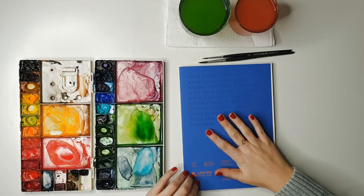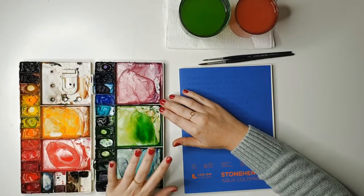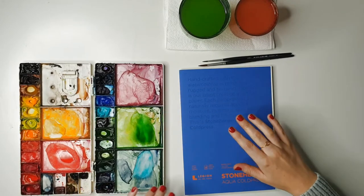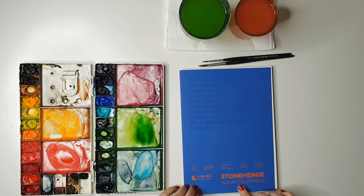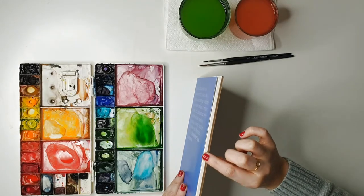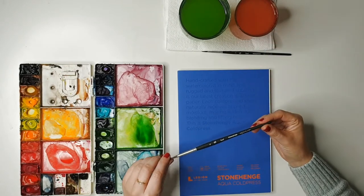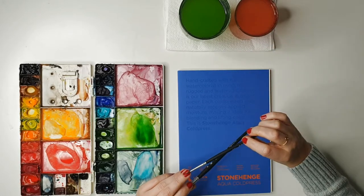As usual, a quick run through of supplies. I'm using Winsor and Newton professional watercolor paints — I buy them in tubes and put them in a plastic palette. If you want to know what colors I use, there's a supply list on my website linked in the video description. For paper, I'm using Legion Stonehenge Aqua cold press 100% cotton — it's some of my favorite paper, in a block so it's glued on the edge, meaning I don't have to worry about taping it down. For brushes, Princeton Aqua Elite rounds — a size six and a size two for the dot detail.